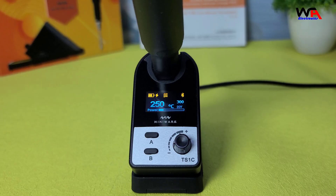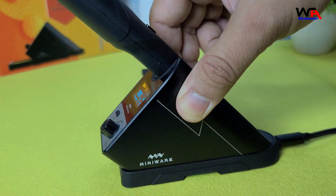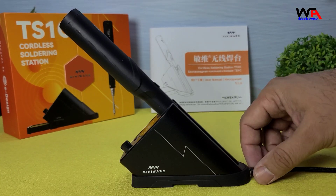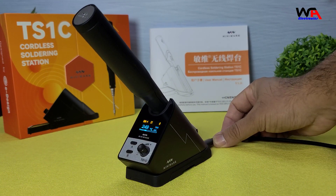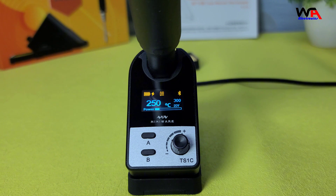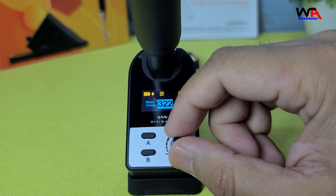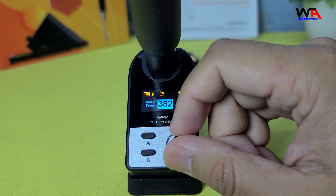The soldering pen uses a 750F supercapacitor, which charges in just 7 minutes and provides enough power for most soldering tasks. The temperature range is adjustable from 100 degrees Celsius to 400 degrees Celsius, with a stability of 3%.